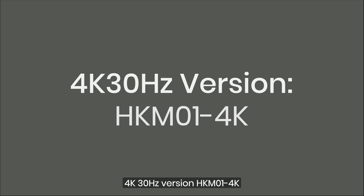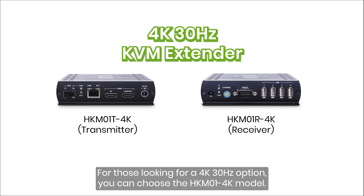For those looking for a 4K 30Hz option, you can choose the HKM01 4K model.